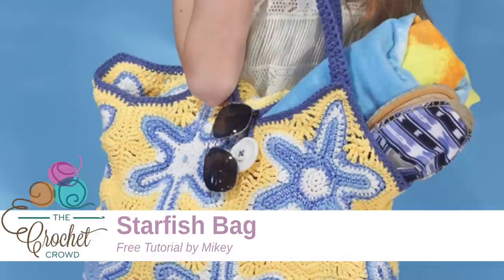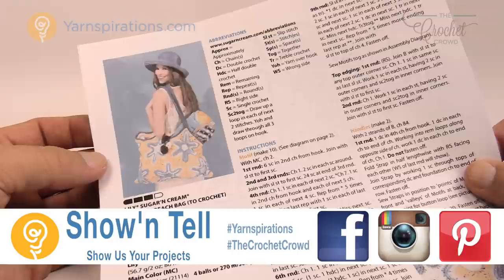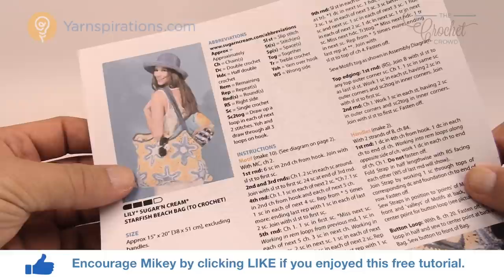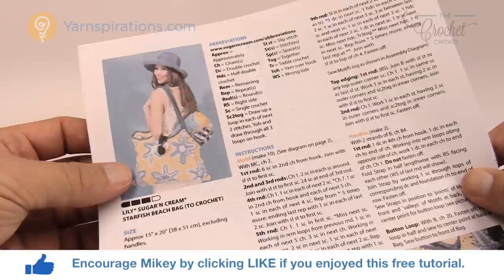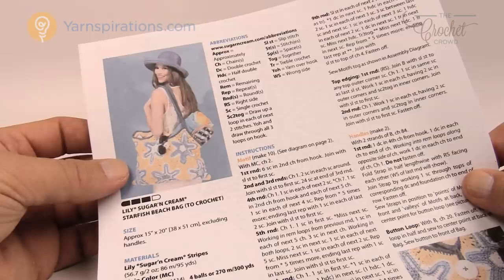In today's tutorial we're working on the Starfish Beach Bag. This is one of the tutorials taught on the Crochet Cruises. Welcome back to The Crochet Crowd as well as Yarnspirations.com, I'm your host Mikey. This was taught on the Crochet Cruises in 2016 and it stumped a few crocheters because of the way it works around. Today's tutorial helps the Crochet Cruisers finish their project, but it's also for everyone else. This is not as hard as it looks when you break it down step by step.